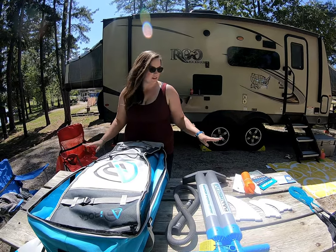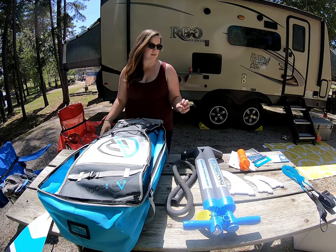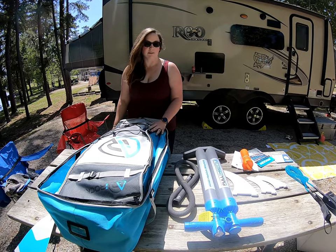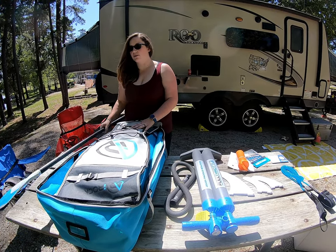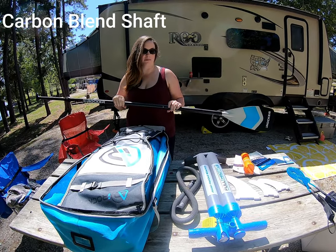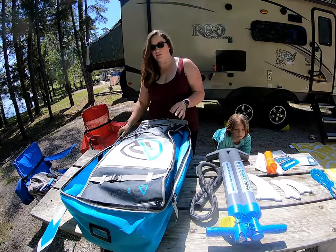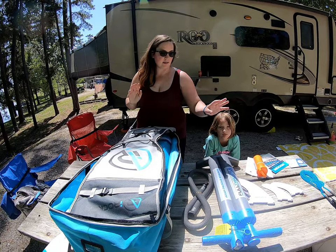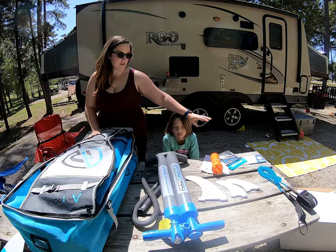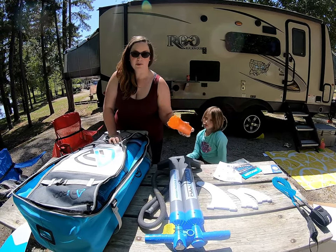We've already taken off all of the box, the plastic packaging, and the styrofoam. It came really well packed — there's no damage to the box or anything. It came with what I think is a carbon fiber paddle. So this is their 2020 Cruiser. It comes with a pump, fins, a bunch of stickers, and a leash.